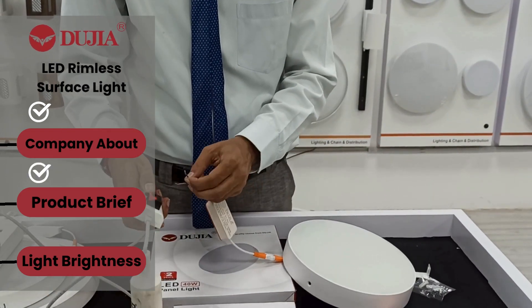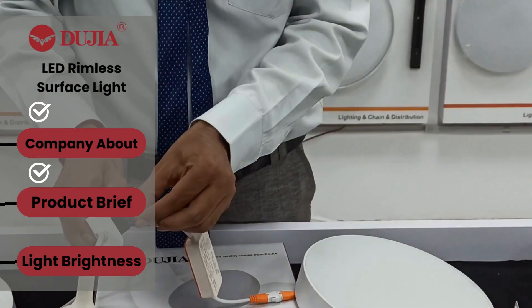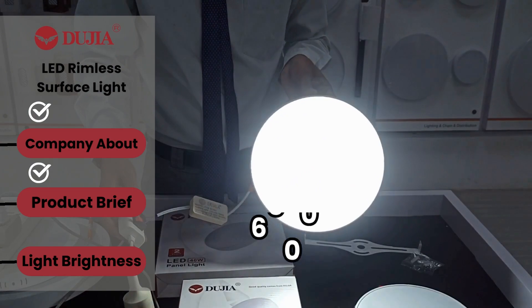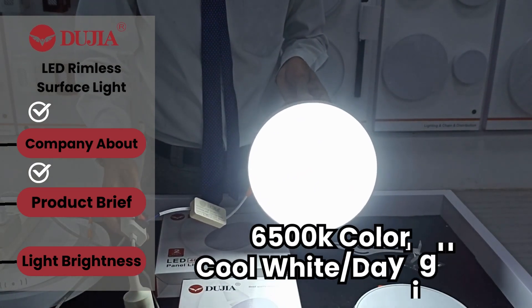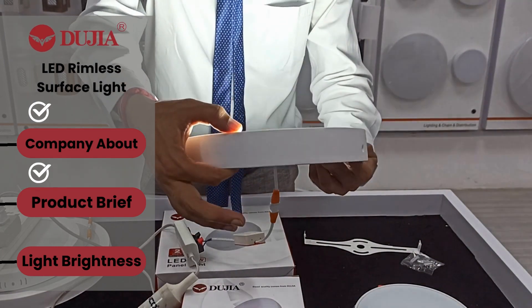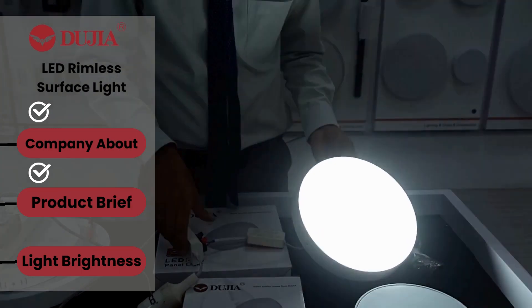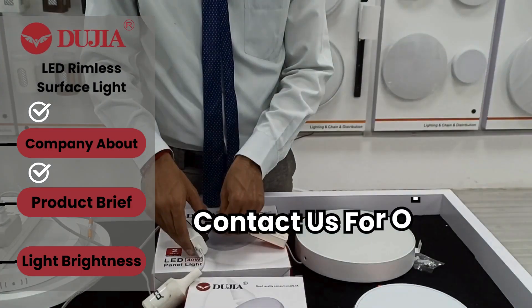Now I will show the brightness level. It's so easy — just plug in the wire to the electricity at 220 volts. You can see the brightness is so high, it's amazing power. The thickness of the body is also very good, and you cannot get the same brightness from any other brand.